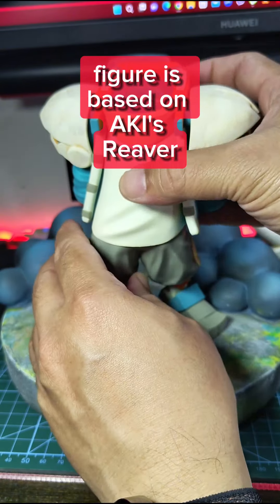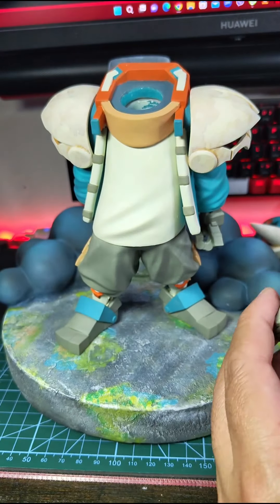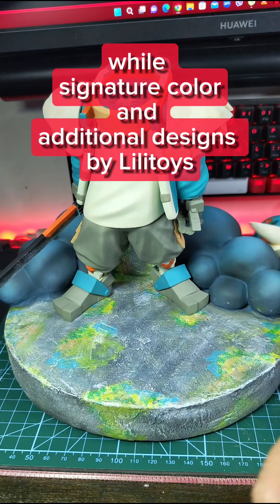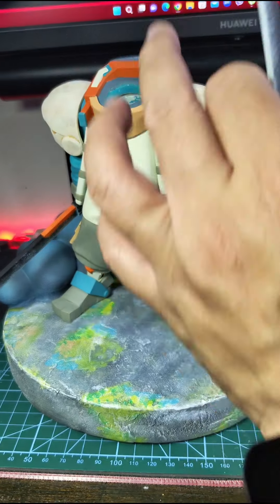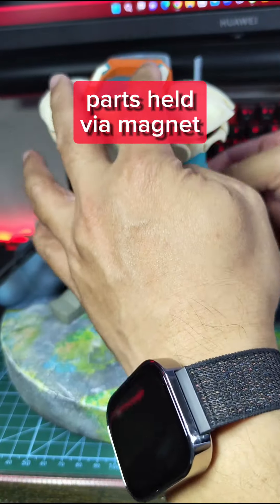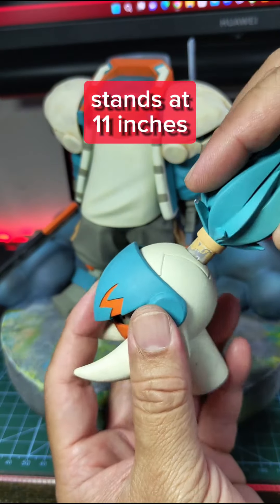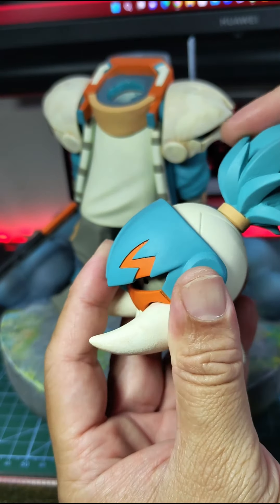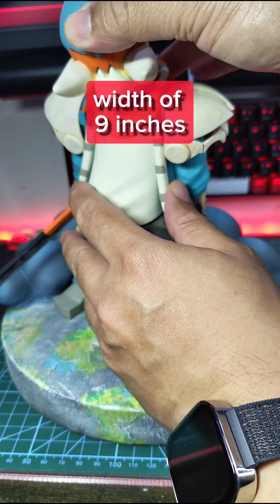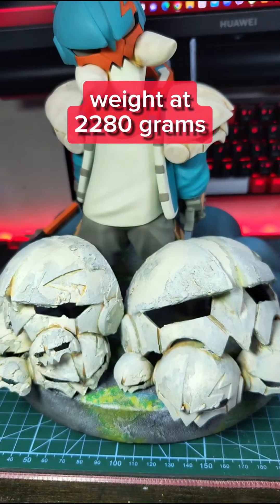The figure is based on a.k.a.i.'s Reaver, while signature color and additional designs are by Lillitoys. Parts are held via magnet. Stands at 11 inches tall, with a width of 9 inches, and weighted at 1,000 to 1,180 grams.